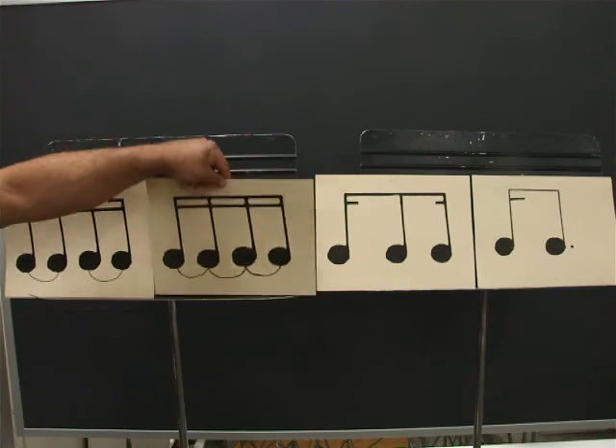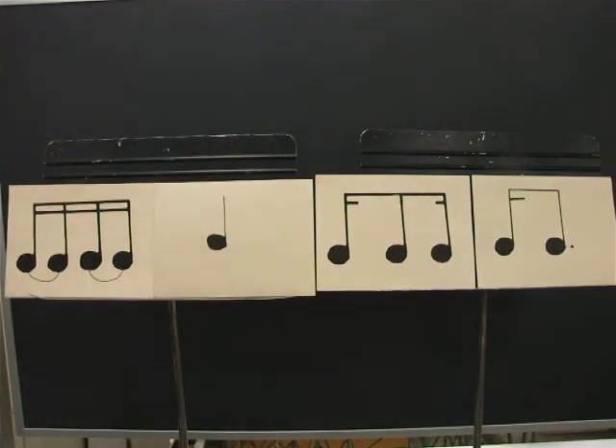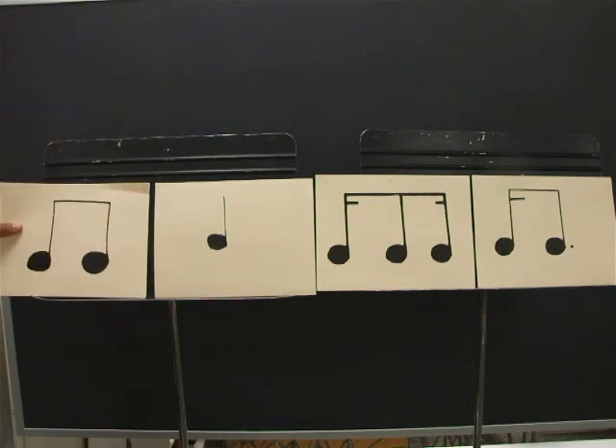The second card is a quarter note. Ready? Go. One, E, and, uh, two, E, and, uh, three, E, and, uh, four, E, and, uh. And the first card is two eighths.